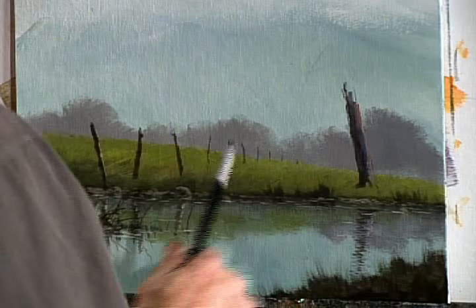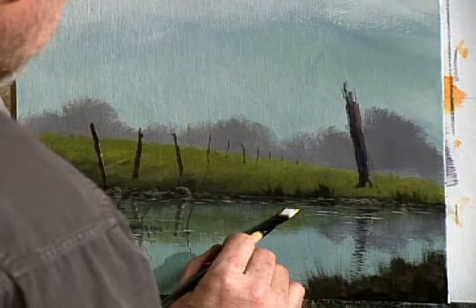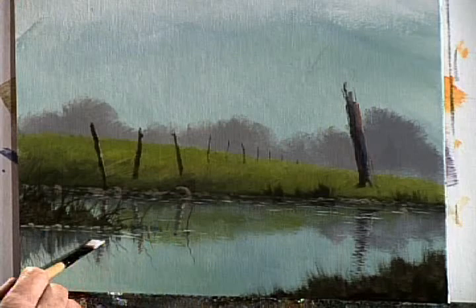And if you do it in the right order, folks, and you keep the water soft and subtle, you will love painting water. It's one of the more fun things you'll do when it comes to landscape.